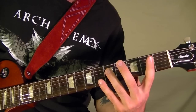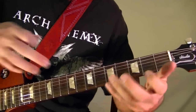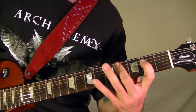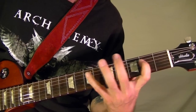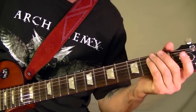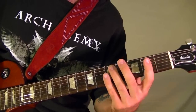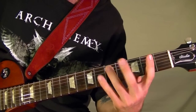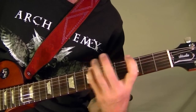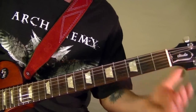That's played four times, then you play the exact same thing starting on the A string — they move everything down a string. That's played twice, and it's back to the top string.